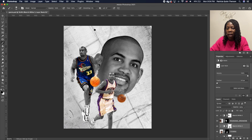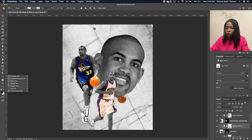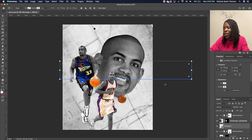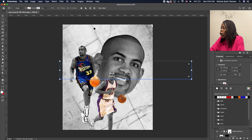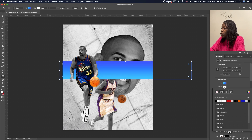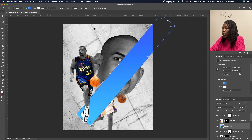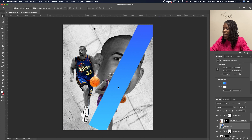Zoom in and go to your Shape tool, pick up the Rectangle shape, and draw a long thin rectangle. Go under Property, click on Fill, and choose the Gradient option — select a blue gradient. Make sure the stroke is zero, so click on the rectangle and remove the stroke color. Rotate and set this shape in the corner.